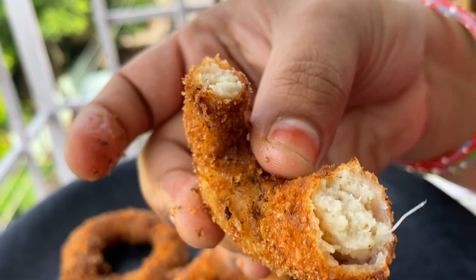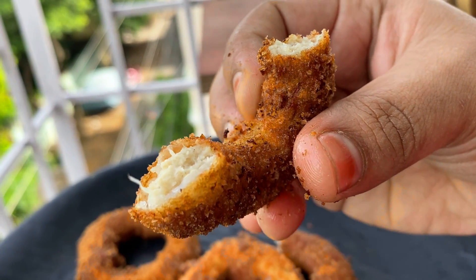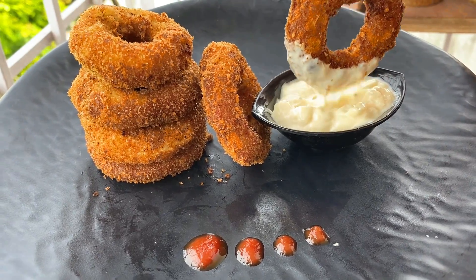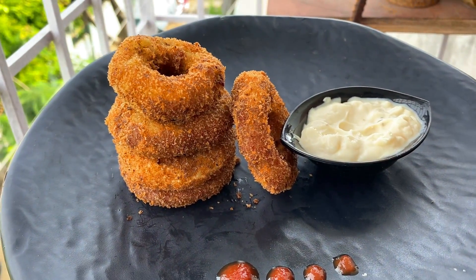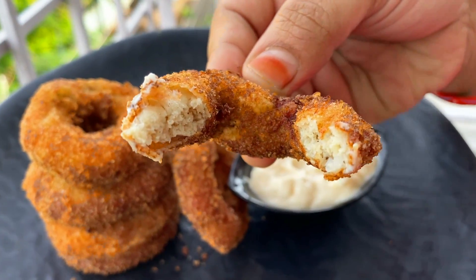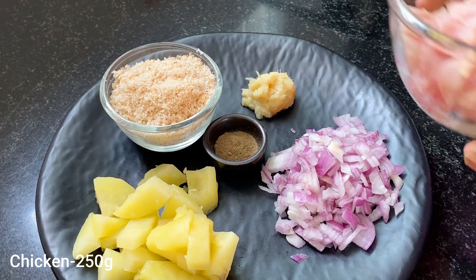You can try a soup recipe. I am going to try this for the first time. You can try it. If you want to subscribe to our spicy food cook channel, please like and subscribe. Let's get started.